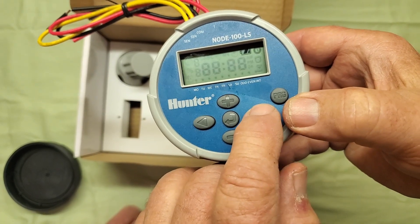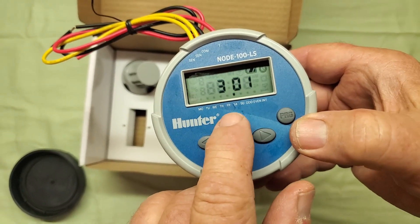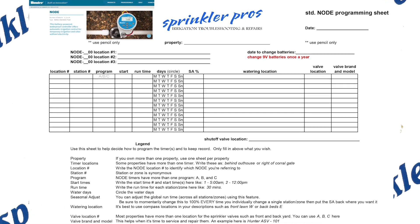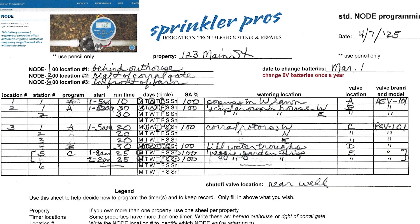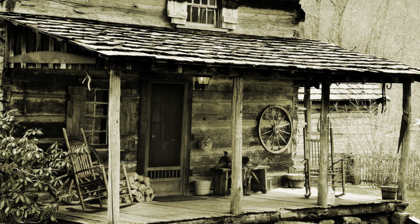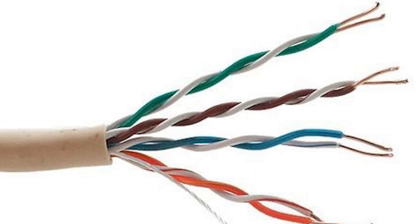To save battery life, the Node times out pretty quickly when you're programming or operating it, so you better know ahead of time how you want to program it before you begin. I've created a simple worksheet linked below that you can download and print out — the operations on the sheet match the order of operations on the timer, so just fill in the blanks and you'll be ready. Nodes can be wired to valves up to 100 feet away using professional-grade irrigation wire. Don't use telephone wire or any other wire not designed for this.